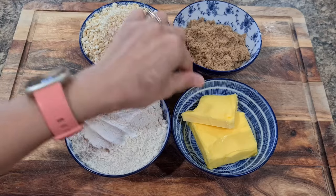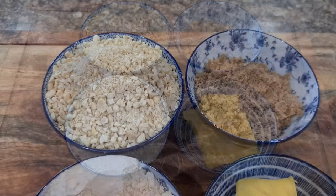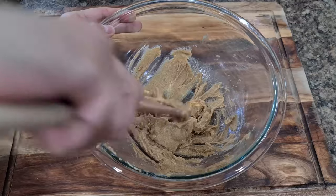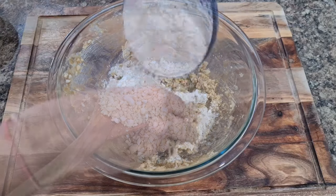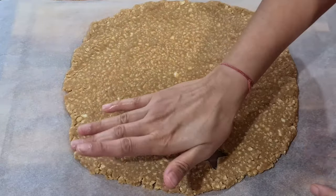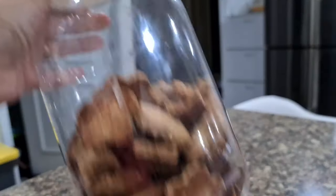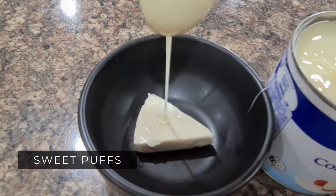Next are Homemade Cashew Cookies, as requested by many viewers. The easiest ratio to remember: one cup crushed cashews, one cup wheat flour, half cup unsalted butter, half cup brown sugar. Mix butter and sugar until fluffy — you may microwave for 30 seconds. Add cashews and flour and make cookie dough. Rest the dough for 15 minutes before rolling and cutting. Bake at 160 degrees for 15 minutes. Store in a jar and they last two to three weeks.